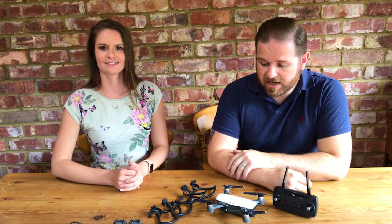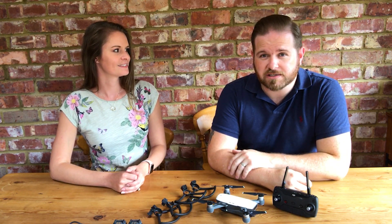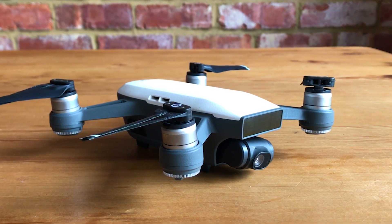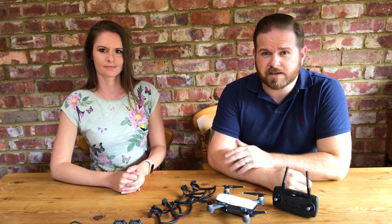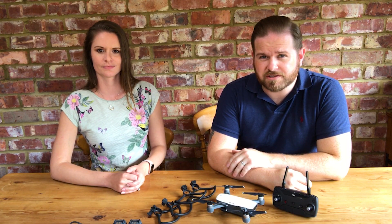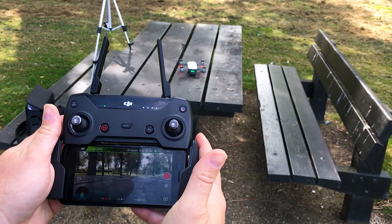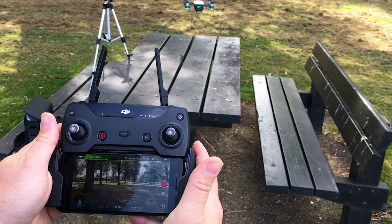Welcome back to Let's Review It. We've been making quite a few videos recently using drone footage, and we've had a few weeks of test flights. Now that we've gotten used to how it works, we thought we'd do a video and talk to you guys about what we think of it.